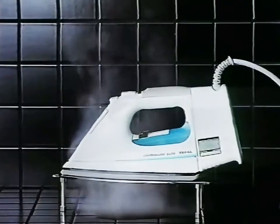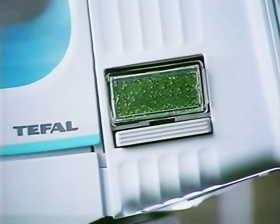T-Files say this isn't just any old iron — they say it's a revolution in iron technology. Apparently it has a replaceable water filter, just like this: a filter that attracts limescale so your iron can never clog up.